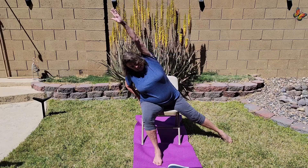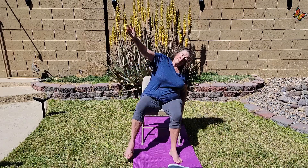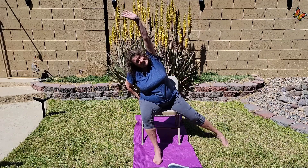Since incorporating these routines, I've noticed a significant improvement in my flexibility and overall mobility, which is exactly what I needed. I give this book a thumbs up.